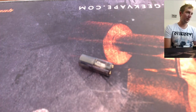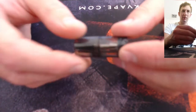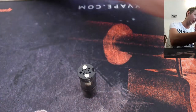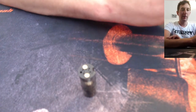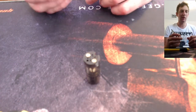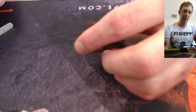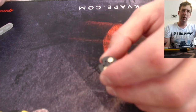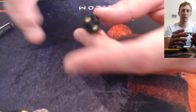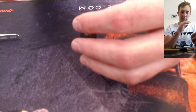G'day everybody. A couple people asked me how I rebuilt my SX Mini pod, so I'm going to show you how to do that. This one I've already pulled apart, so it'll look a little bit easier than what it actually is, but it's essentially the same and might be a little bit tricky. This video would also help for a lot of different other pods out there, though not all of them will obviously be the same.